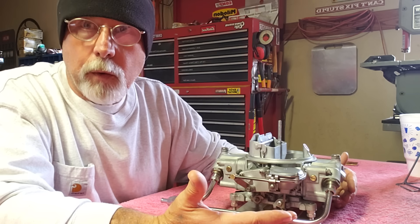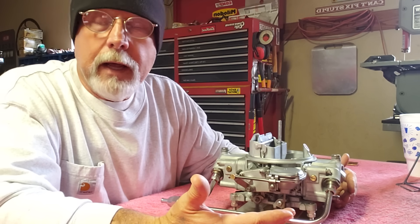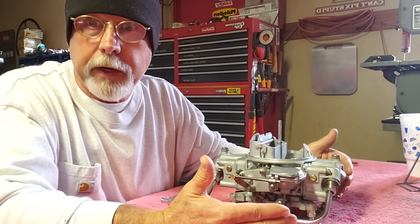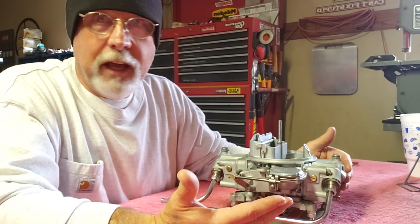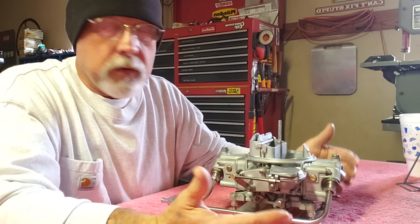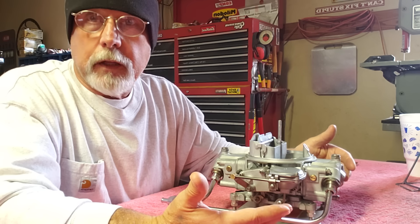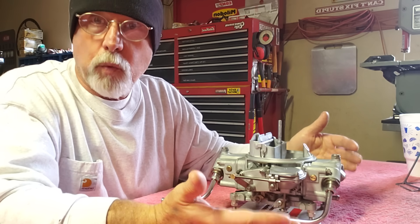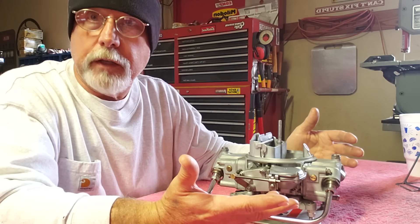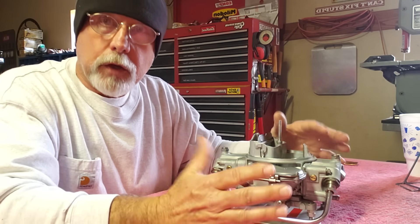You might be wondering how long you can leave it before it dissolves the carburetor. It won't dissolve it like you might think. I took a piece of test aluminum, put it in the same muriatic acid solution overnight, and took it out the next day — you couldn't tell it had any effect other than the fact that it cleaned it. Don't worry about leaving it too long, but use the diluted solution and check it every 10 to 20 minutes until you get the desired result.